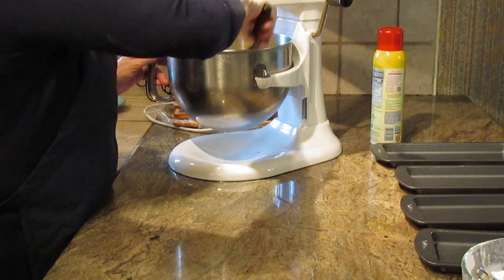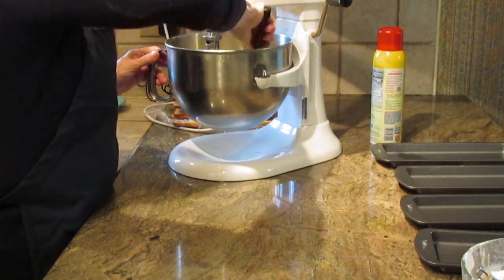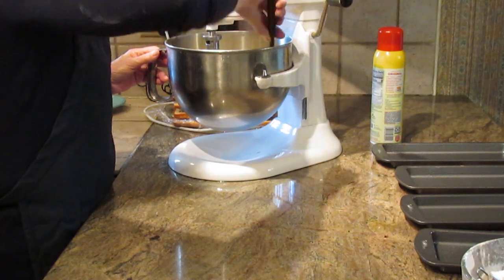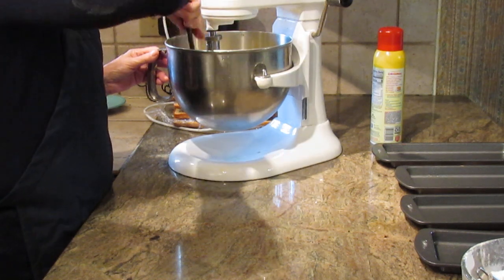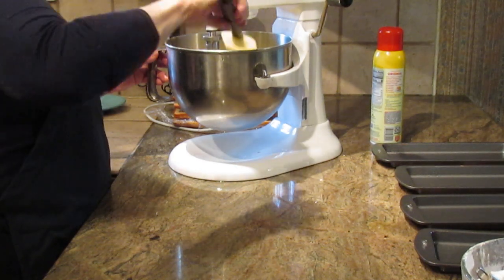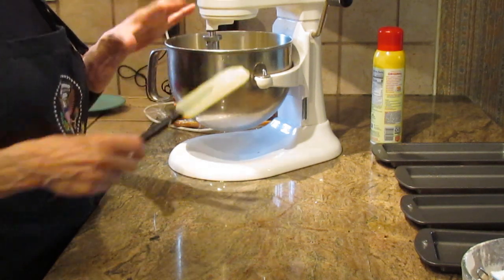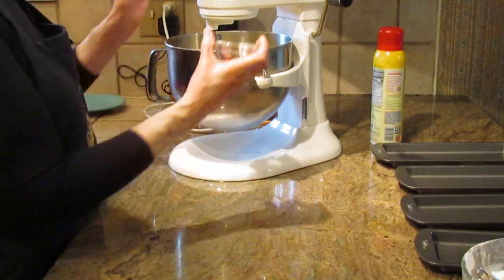Once all four eggs are in, stay with the mixture and beat it until it seems very well combined and fluffy. Make sure to get to the bottom of your mixing bowl, as it tends to stick under the paddle. We're also going to add a teaspoon of vanilla.